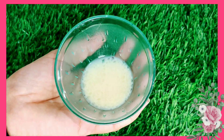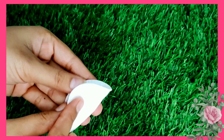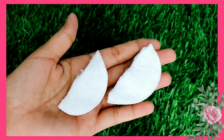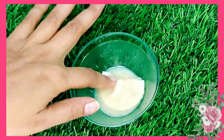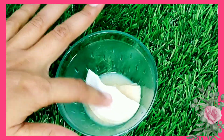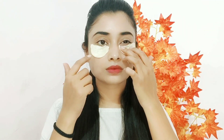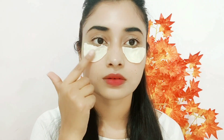You can use cotton cloths to make cotton pads. Cut them to shape and dip them into the serum. Leave them to soak for about 5 minutes, then put them in the freezer. After 5 minutes, take them out and place them under your eyes. Make sure they stay in place. Leave them on for 15-20 minutes.